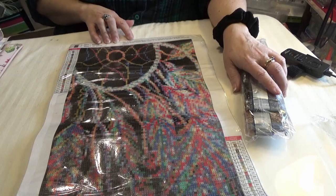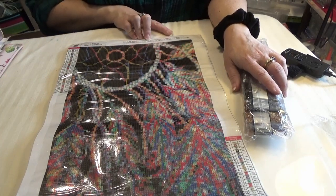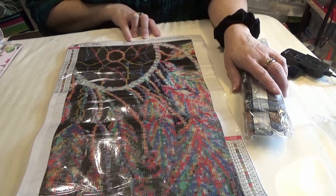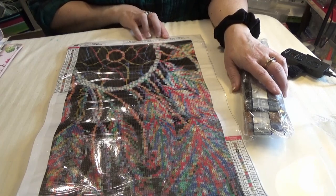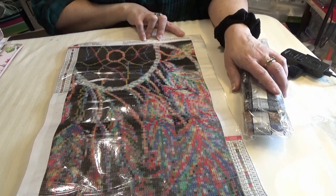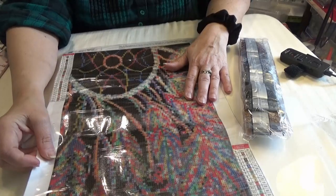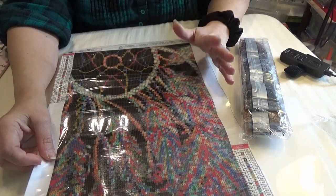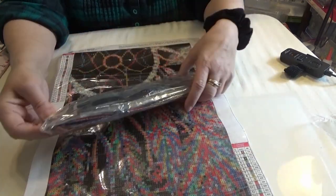It gives you a tip that says: as the product is a manual drilling method, there may be some missing diamonds — if such a situation occurs, please contact them and they will reply within 24 hours until you are satisfied. That's an interesting thing. The item number is B5239.